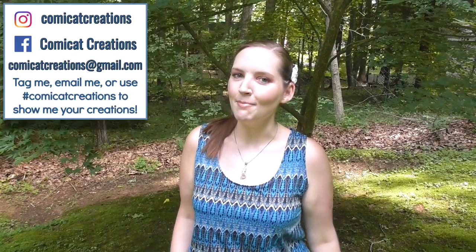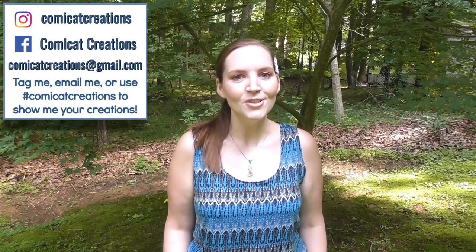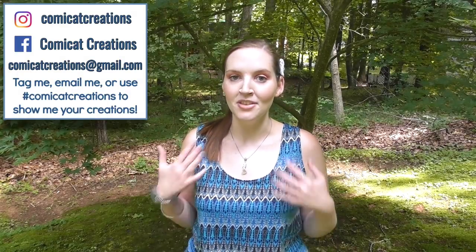Hey everyone, welcome back to my channel! In today's tutorial I'll be teaching you how to sew this romper. I've had so many requests for a romper tutorial, and I've also made this exact same style with pants, so if you're looking for a jumpsuit tutorial it would totally work for that as well. Please give it a thumbs up and subscribe so you don't miss out on any more sewing tutorials. Let's get sewing!